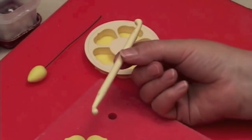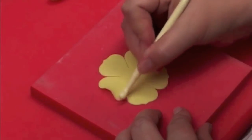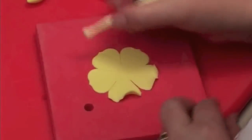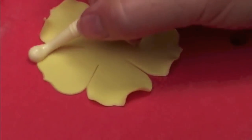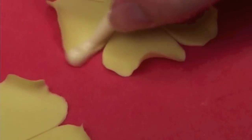Now I'm going to soften the edges of the petals. I don't frill them, I just soften. That means put the ball tool a little on the pad and a little on the paste, and go one that way and one that way. In the second one I'll do the same thing.